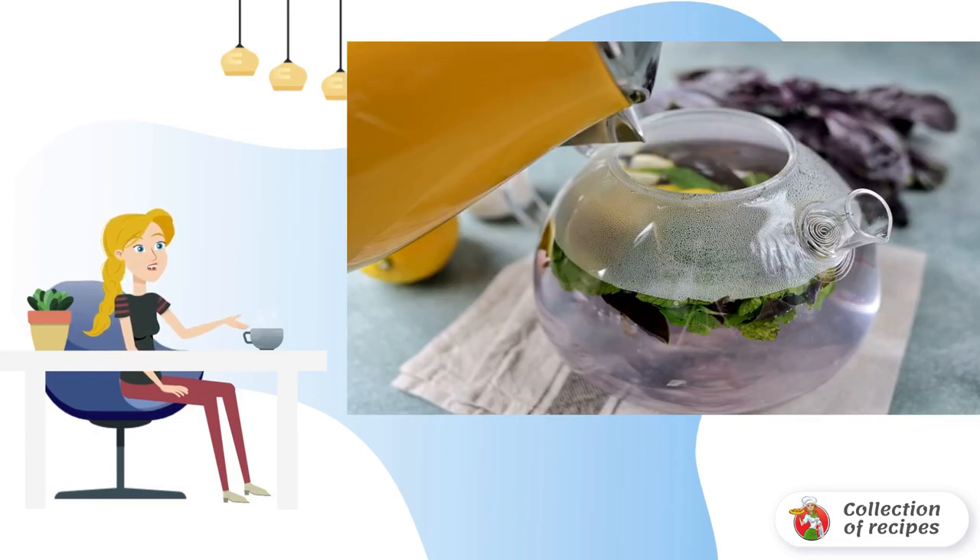Boil water in a kettle, then let it cool down a little. The temperature should be about 85 degrees. Pour the hot water over the herbs in the kettle.